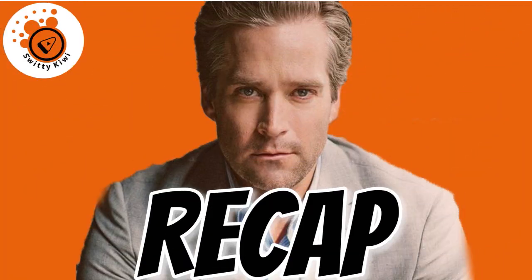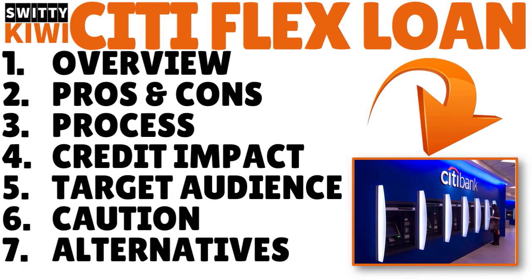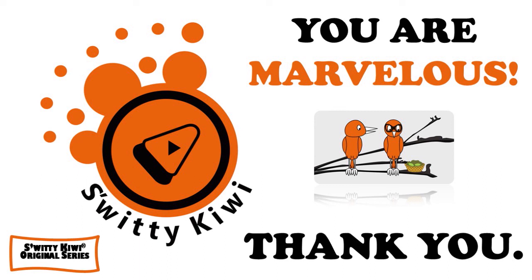Thank you so much for your attention. The Citi Flex Loan gives you the ability to access your credit limit under more controlled circumstances. If you have a major purchase or a short-term need for funds, you can access the Flex Loan portion of your credit limit and pay it off in as little as 12 months. In most cases the interest rate should be lower than your regular credit card rate, making it a limited-use feature for very specific situations. Today I gave you the overview, pros and cons, the process, credit impact, target audience, cautionary words, and alternatives. God bless you — stay marvelous.